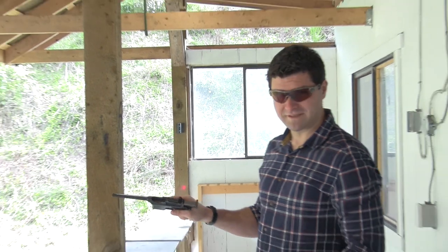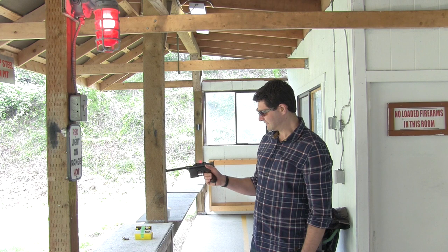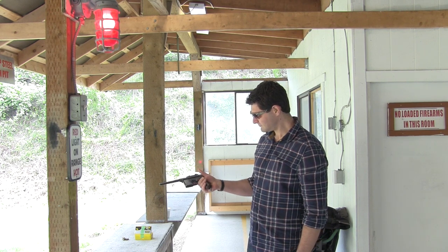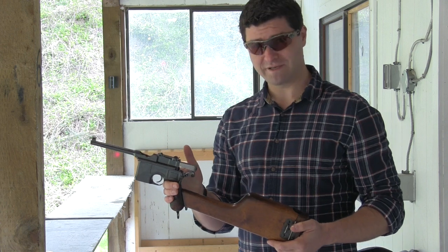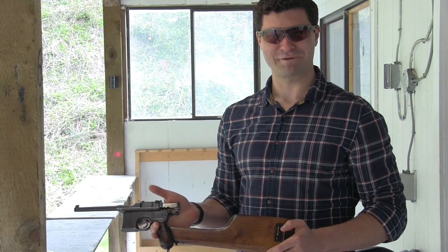There you have it — last round and it's open. Pretty cool gun, quite a piece of history. Guns are not made like this anymore. I hope you guys enjoyed the video — pretty cool gun. Thanks for watching.